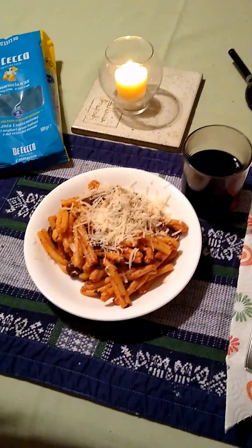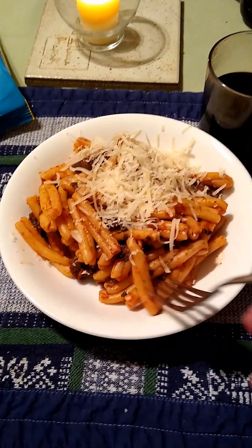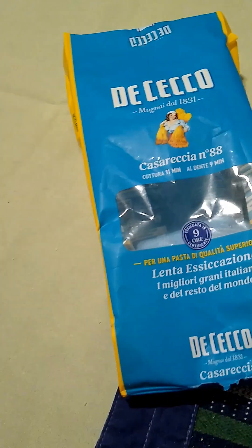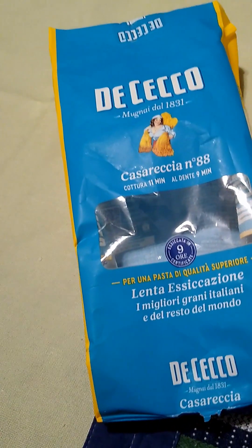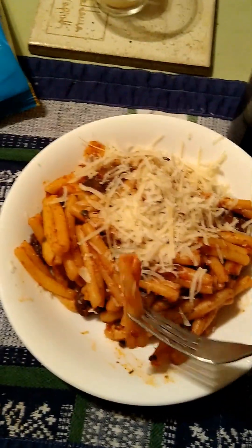Okay, here's what we're ending up with. It's just a pasta with mushrooms. It's this kind of pasta — it's called casareccia, which is a little twisty pasta. There's like a lot of pastas here in Italy.